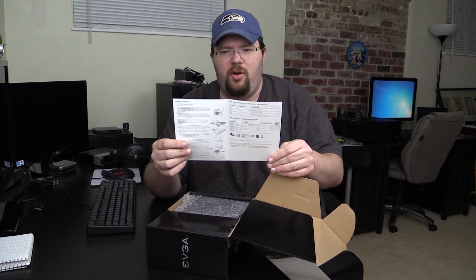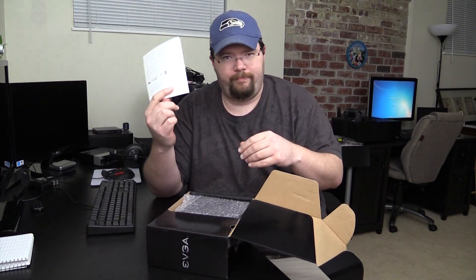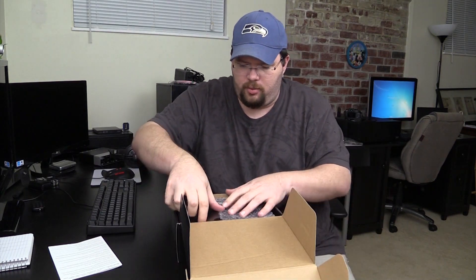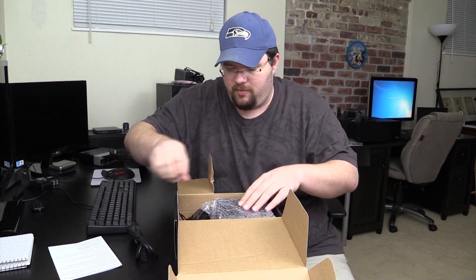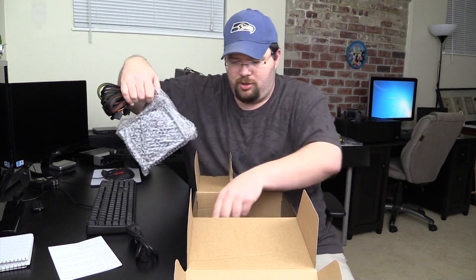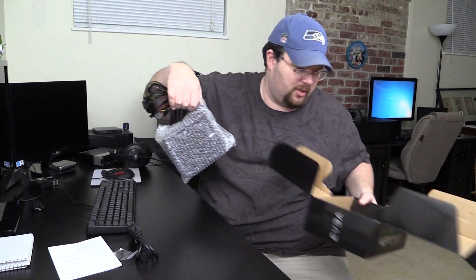430 and 500 watt certified. That's the other thing — make sure it's UL certified. And of course, this is not a modular power supply. For this price, I would not expect it to be. It is not even semi-modular. For this price, I would not expect it to be.